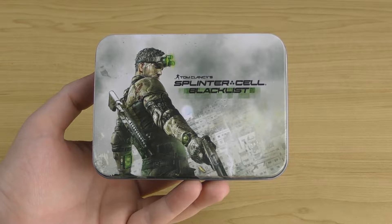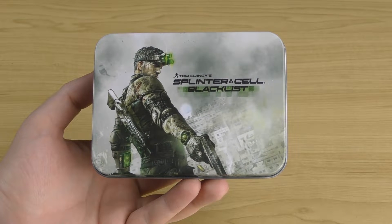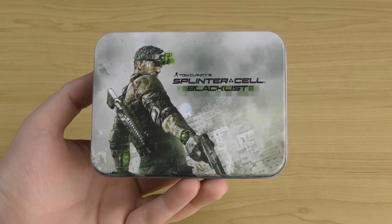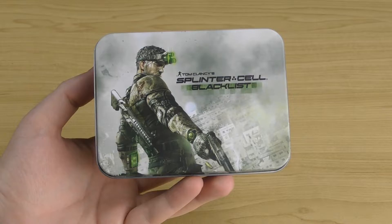Welcome to Sharky's Gaming Replicas and Collectibles. I'm Sharky, and in today's video we'll be taking a look at the Tom Clancy's Splinter Cell Blacklist Gun USB flash drive. This is a cool little promo item they released alongside the game. But first, let's go into this packaging.